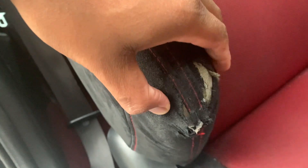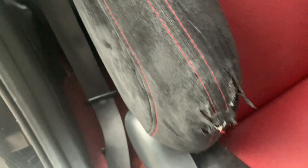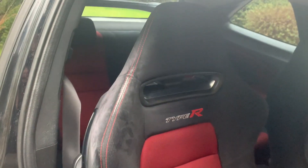What you want to do is protect it so it doesn't wear even more and more, because inevitably it will — it's a higher mileage car. Even the lower mileage ones it can happen, but these are the seats.